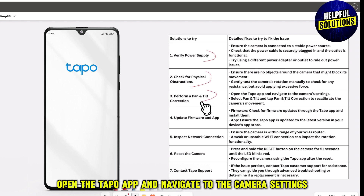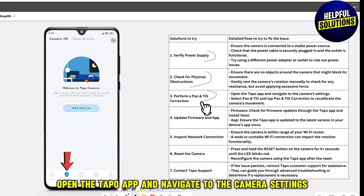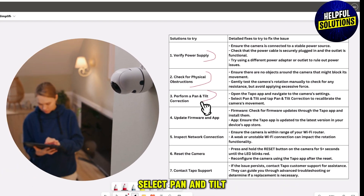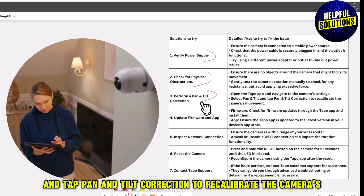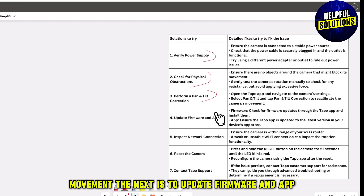The next solution is to perform a pan or tilt correction. Open the Tapo app and navigate to the camera settings. Select pan and tilt, then tap pan and tilt correction to recalibrate the camera's movement.